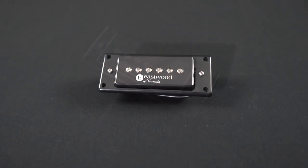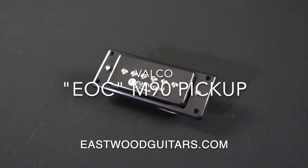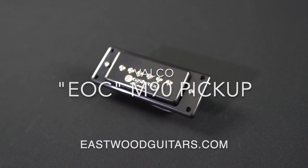You can find the M90 featured in Eastwood's top-of-the-line Sidejack Pro Deluxe or sold individually at eastwoodguitars.com.